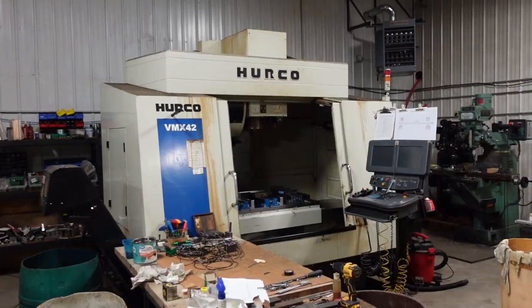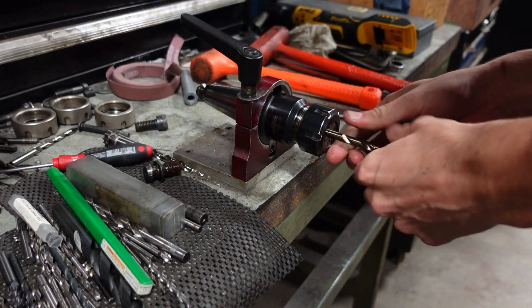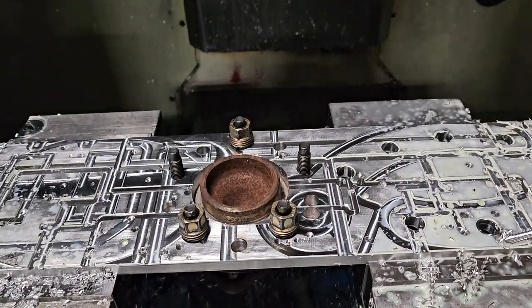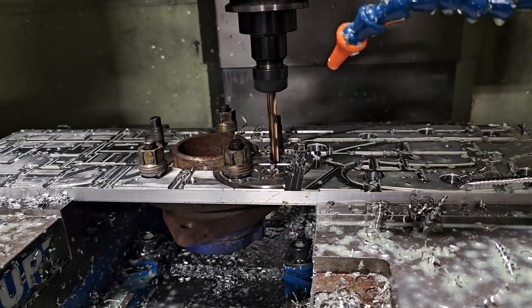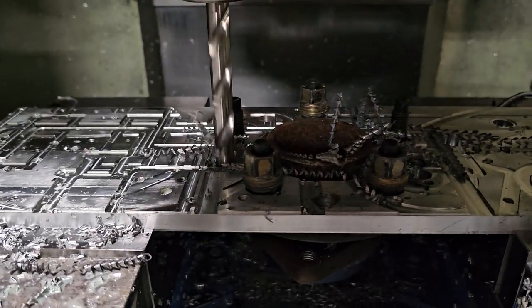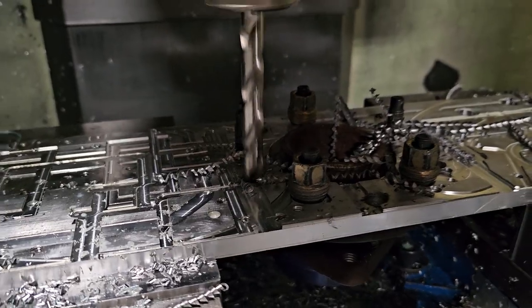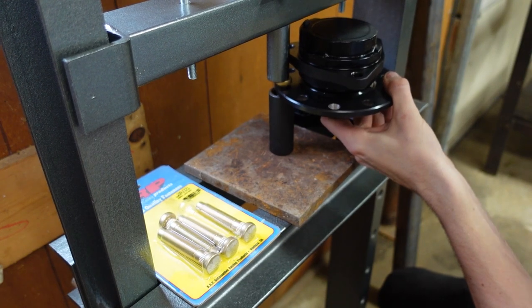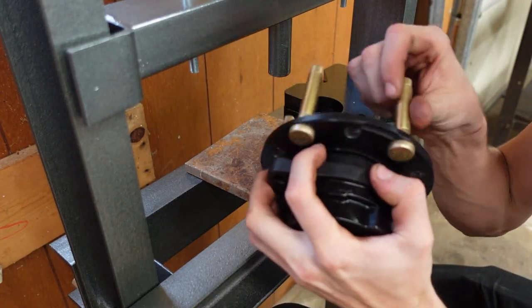Did you really think I was going to use a drill? I'm going to use this guy — a drill press. A drill press and some patience will work just as well. One down, four to go.